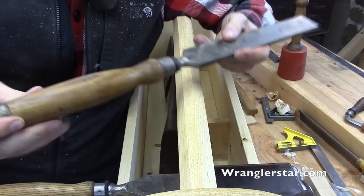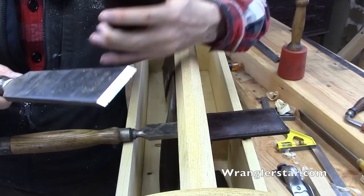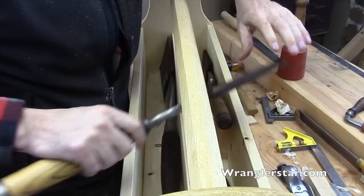These are Robert Sorby's from England. A lot of wear and use on these. And this here is my two inch. I don't use the two inch all that often - not because it's not a good chisel, but it's just so big and so heavy. I've not cut a lot of two inch mortises. This inch and a half is my bread and butter, my go-to chisel right here.